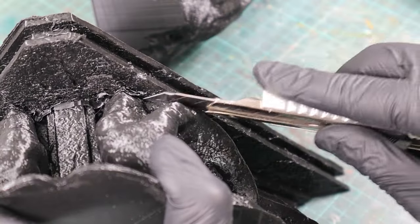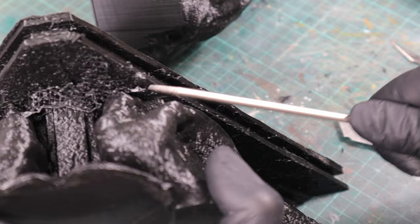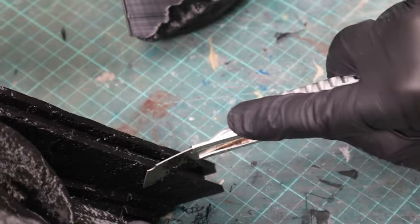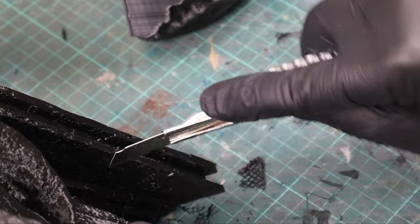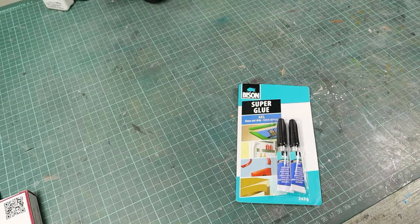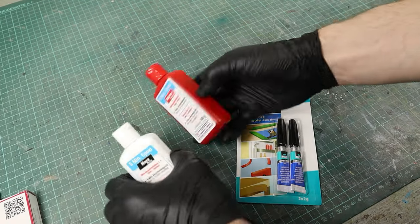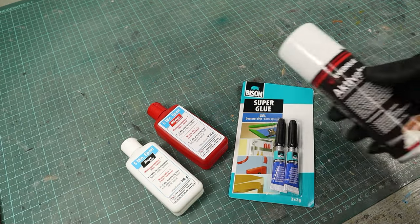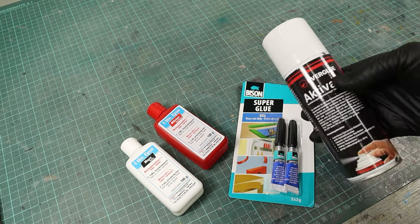After support removal it's either gluing the parts together or doing an initial sand, depending on whether the parts are still accessible for sanding once glued. For gluing I mainly use 5-minute epoxy, and for really small parts I might also take superglue with accelerator spray. However, I don't trust superglue to hold over years, so I prefer the epoxy.